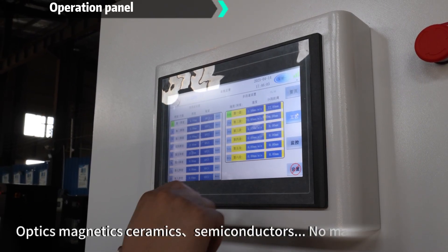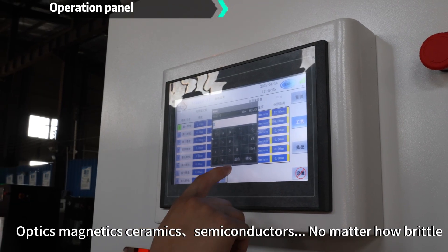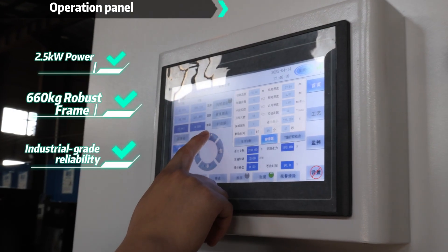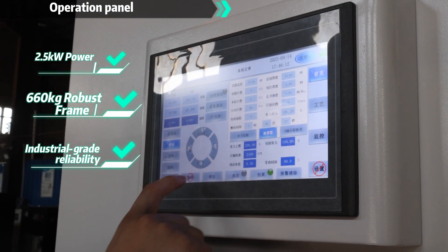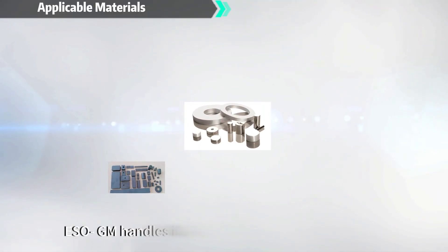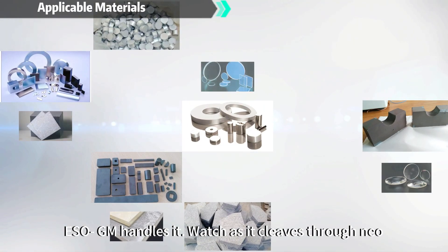Optics, magnetics, ceramics, semiconductors — no matter how brittle the applicable materials, ESO GM handles it.